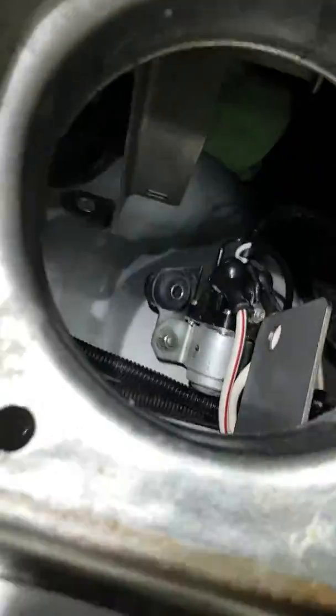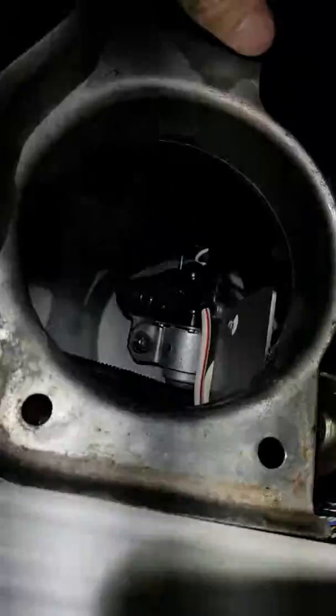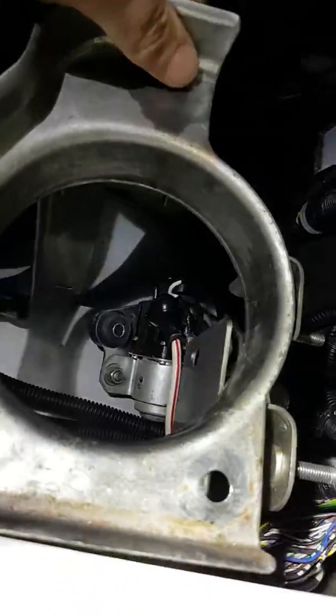Don't do what I did and try to figure out for about 15 minutes how the old bracket goes back in — you don't need it. Do yourself a favour, listen to the fox, and throw that piece of sheet away. Cheers.